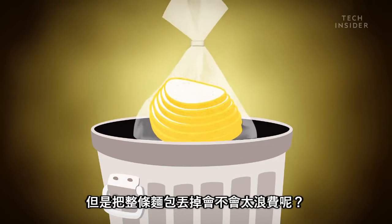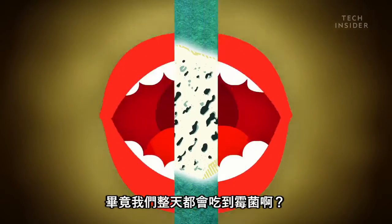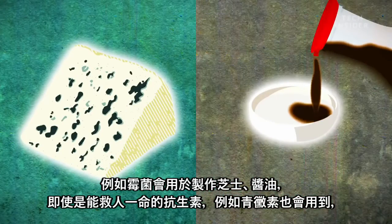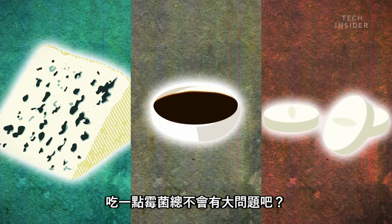But it seems like such a waste to just throw it out. After all, you eat mold on purpose all the time, like the mold that goes into making cheese, soy sauce, and even life-saving antibiotics like penicillin. Eating a little bit on your bread can't be that bad, right?